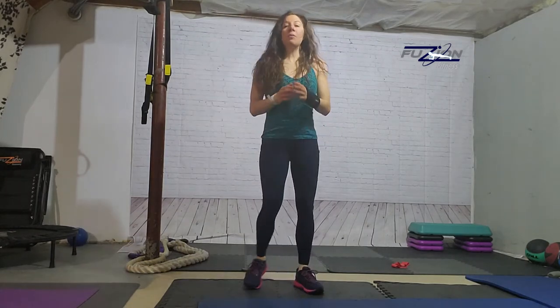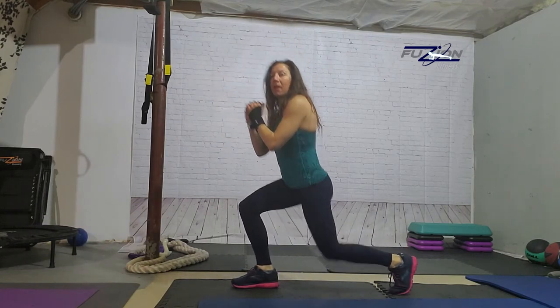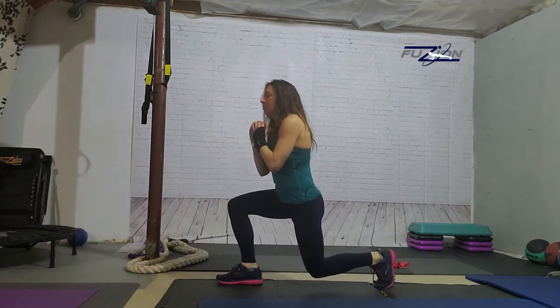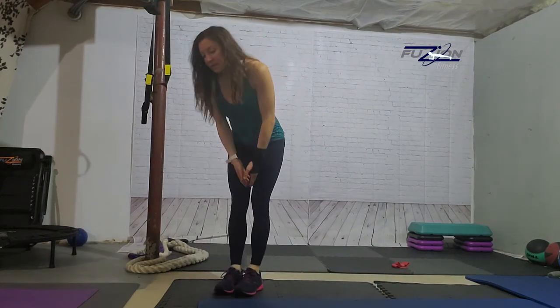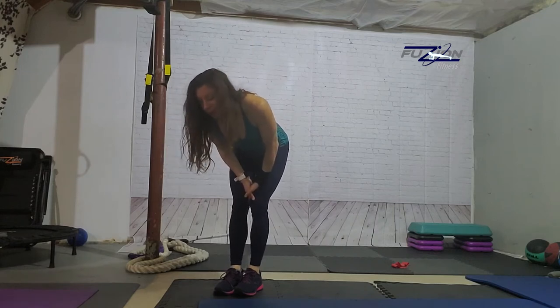L is lunges — very basic. I always prefer the reverse lunge; it's a little bit better on the knees and I see better form than when people are stepping forward into the lunge. So I'm going to do the reverse lunge, stepping back. From the side, I'm just keeping my back heel up — again, my front knee does not go below 90 degrees. You can step forward if you prefer, or you can also make them walking lunges if you want across the room.